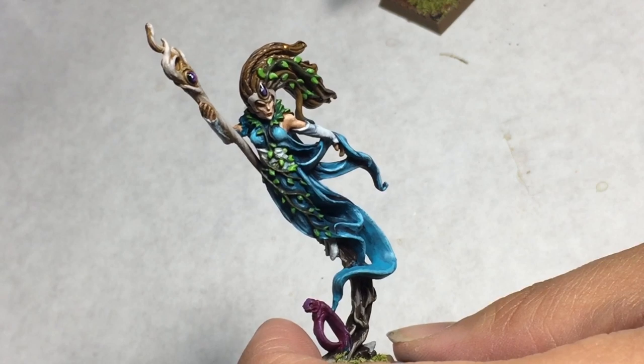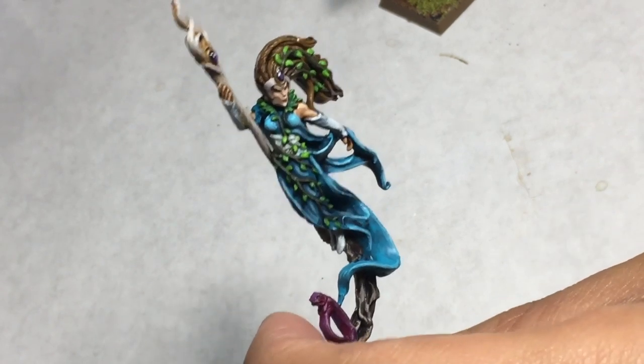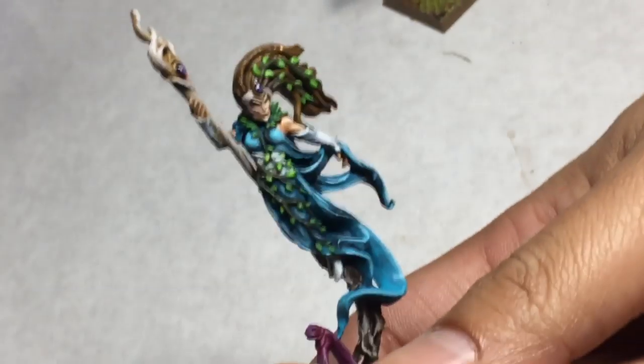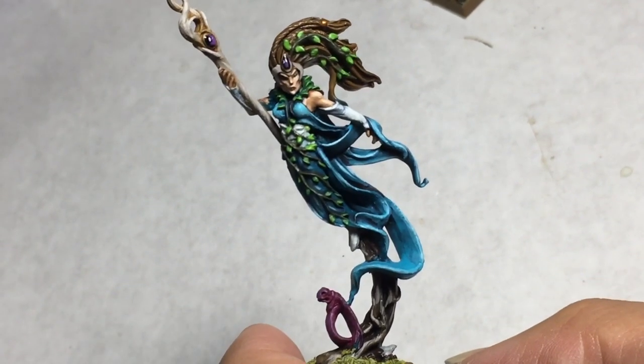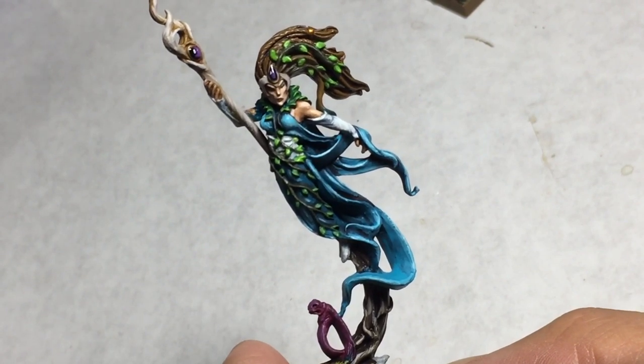That means I wanted to do another video where I really go in depth about the paints and the colors I used, and my method for painting the cloth on this figure, which I think is pretty important. So the Woodhouse Spellsinger model, just to go back over it,